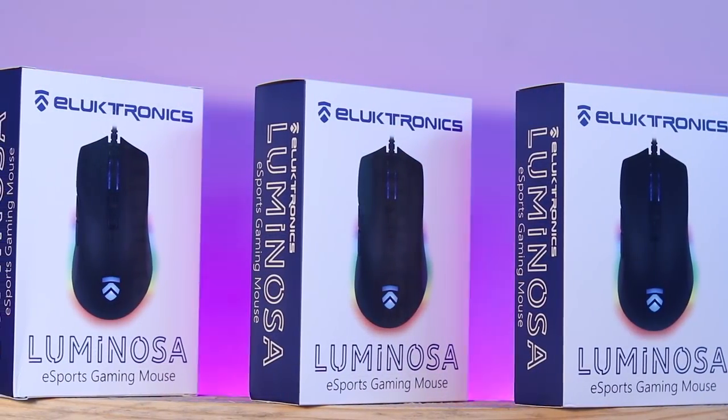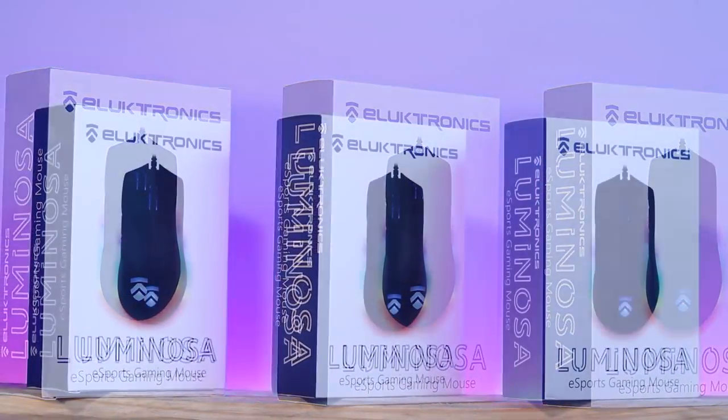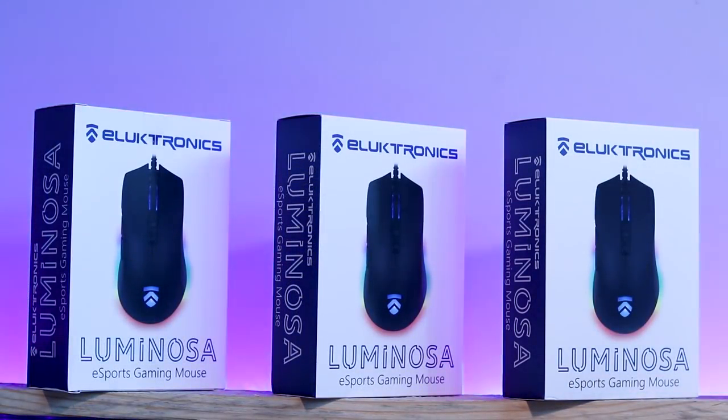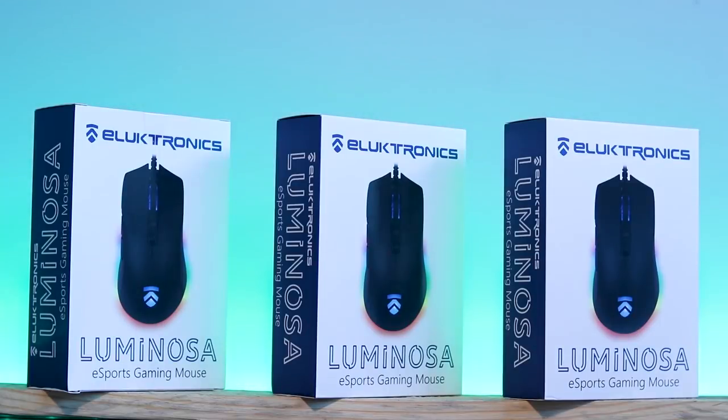A huge shout out to Electronics — they're sponsoring another big giveaway on the channel. Three mice on this video alone! All you have to do is be a subscriber and enter the Gleam link. Last week's giveaway is still going on too, so find it in the description and jump in. Good luck to all of you — this mouse is awesome, I hope you can win one. If you're new here, consider subscribing, share the video with a friend, give it a thumbs up, and leave your feedback below. I love each and every one of you — see you guys next week, peace out.